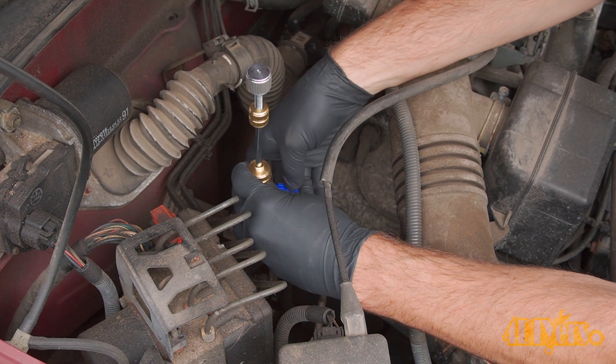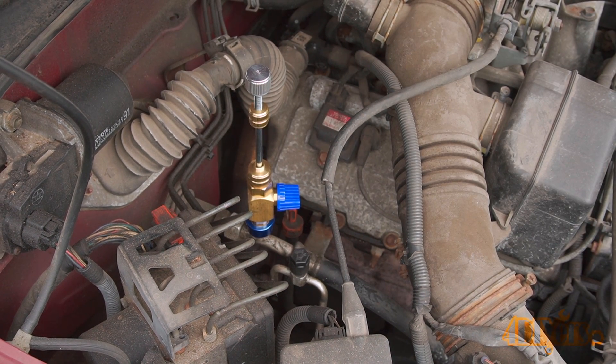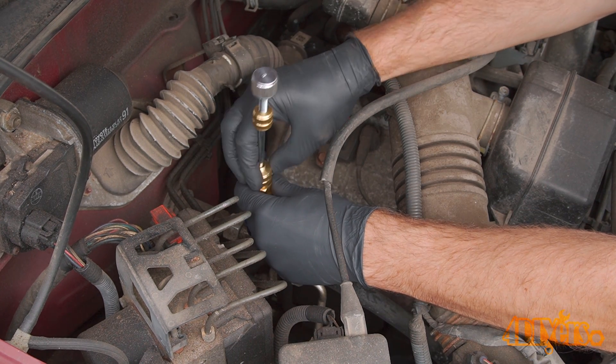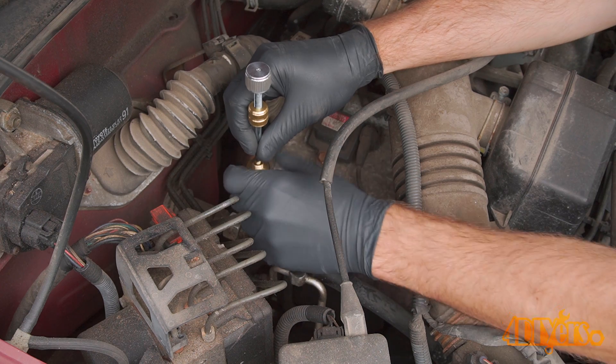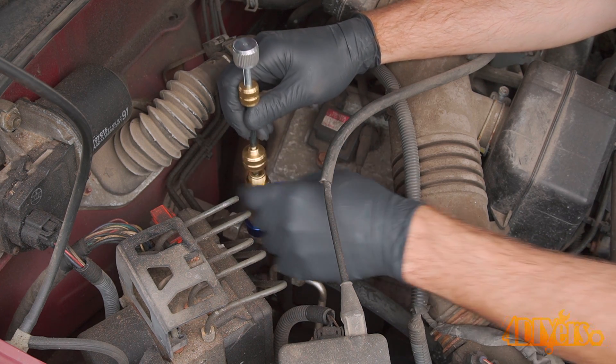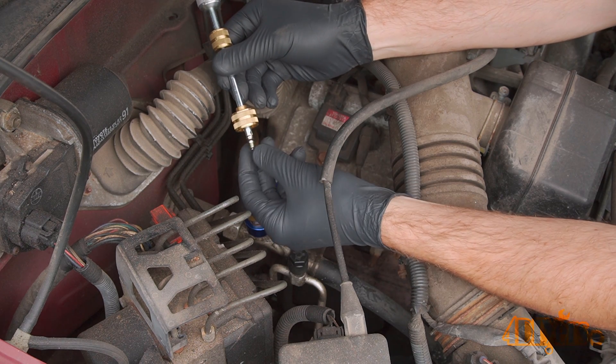Rotate the quarter turn ball valve to the closed position. Unscrew the shaft retainer, then remove the shaft and Schrader valve while keeping the valve in place. Here you can see the old Schrader valve.